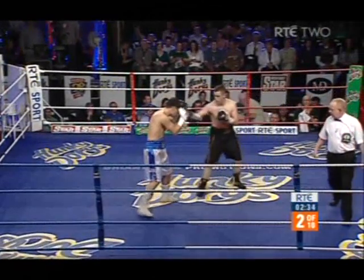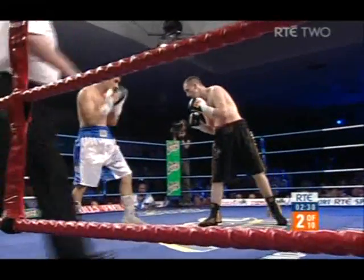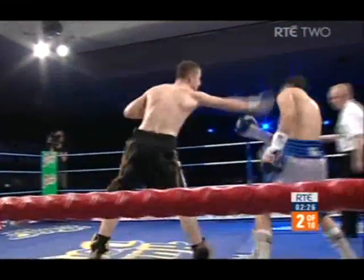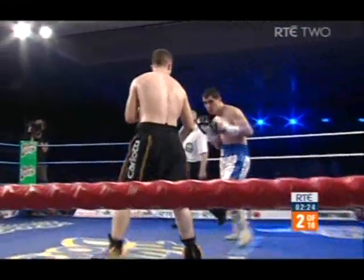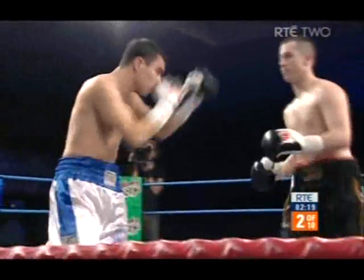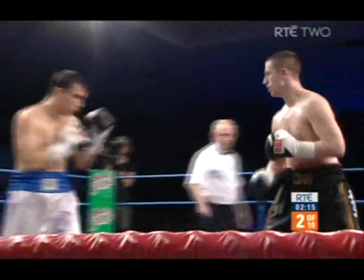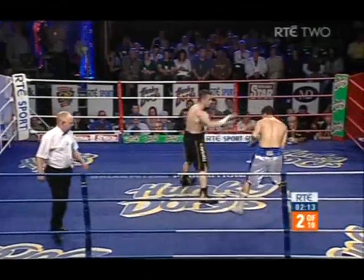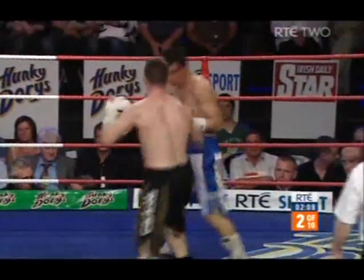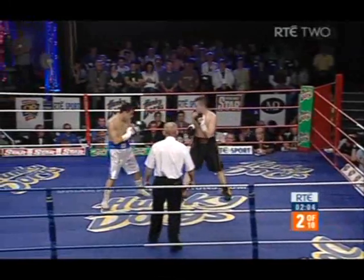McCloskey's always been at this level — very calm, calculates well, makes his head very difficult to connect with, just the slightest movement of the head. This is a jabbing exhibition with the left hand being held just for the right shot. You can see him sticking up his elbow — that's typical McCloskey, taking shots on the elbow if they come. At distance there is the Argentine; he just can't tag him at all.